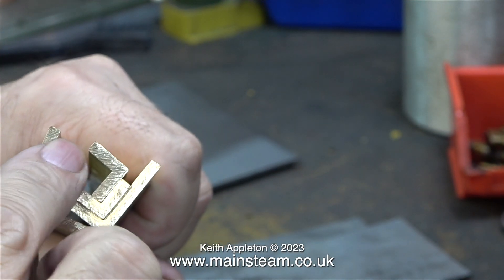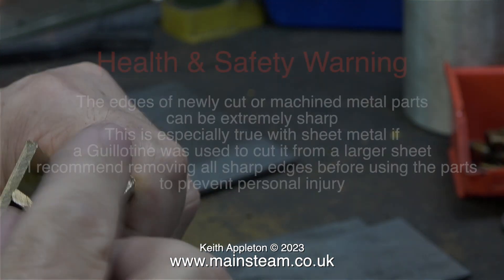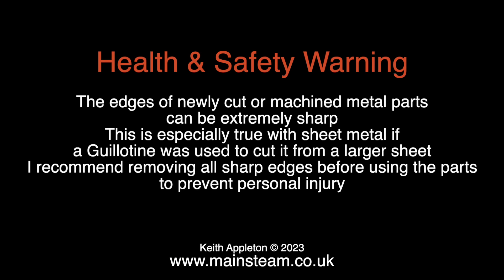Now I'm in the other workshop and before I start the job I think it's time for a health and safety warning. The edges of newly cut or machined metal parts can be extremely sharp. This is especially true with sheet metal if a guillotine was used to cut it from a larger sheet. I recommend removing all sharp edges before using the parts to prevent personal injury.